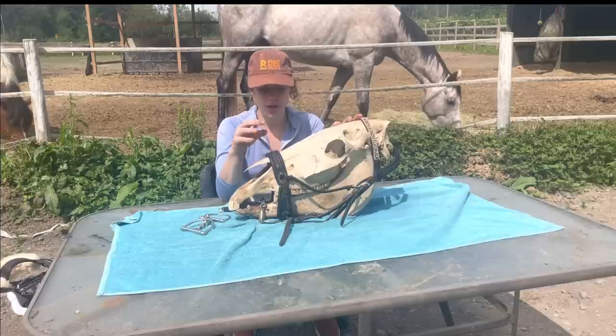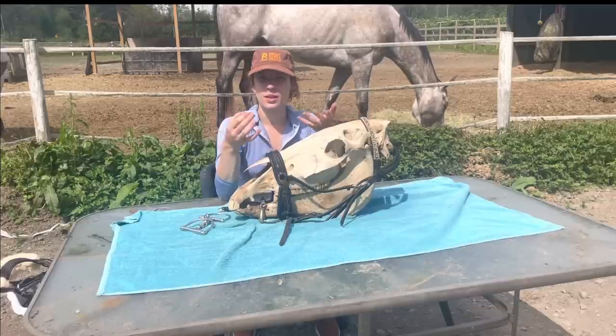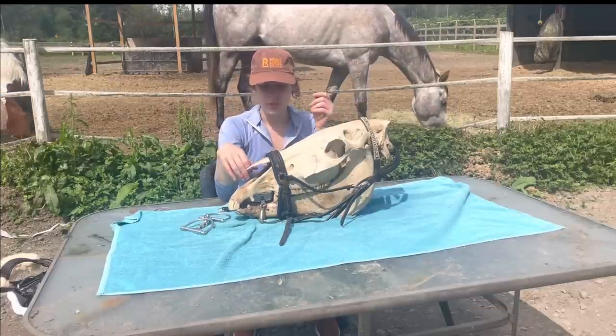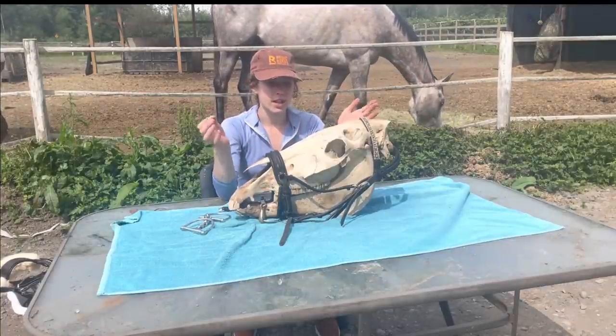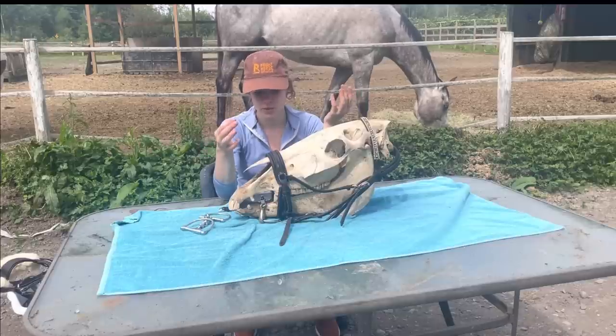With that said, they do have a more even pressure along the face than other types of nosebands because of the ability to crank them, so if they're fitted properly they might be more comfortable for some horses than a regular cavesson noseband due to fitting more securely over the nose. That said, if I use them I do them up so loosely that they're basically functioning like a normal noseband.